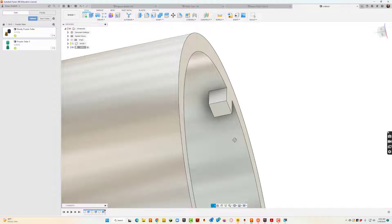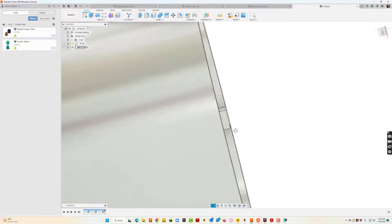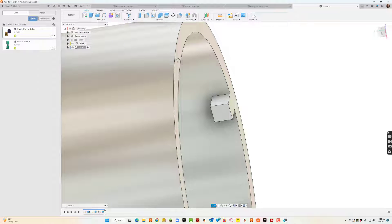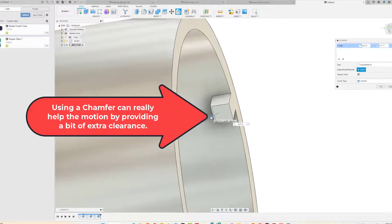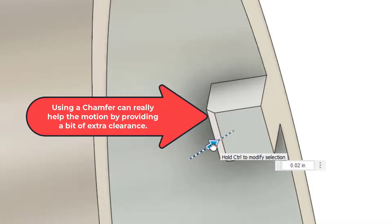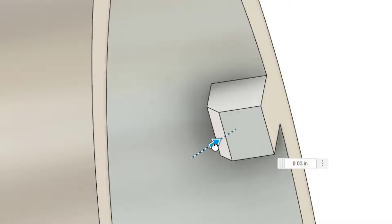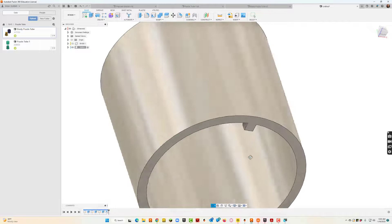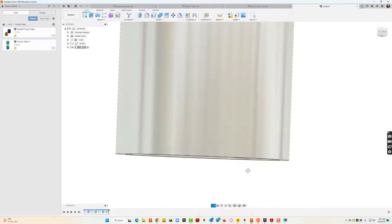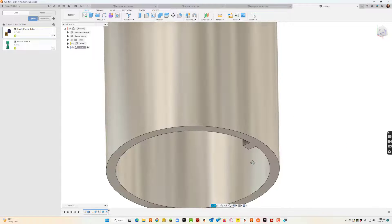So I've got the nub on there. I recommend putting a chamfer on this corner — it doesn't have to be much, just enough to take the edge off. That'll help things slide a little more smoothly. I'm going to leave mine at 0.03. We found that number is pretty magical in the world of 3D printing. I can always come back in here later and modify things, but let's move on to the next part.